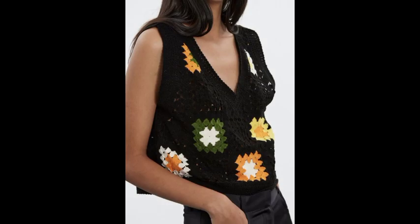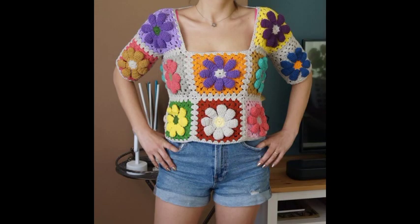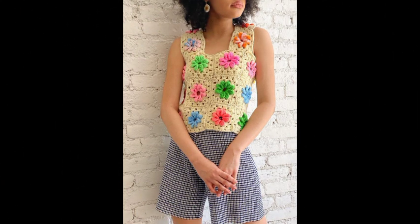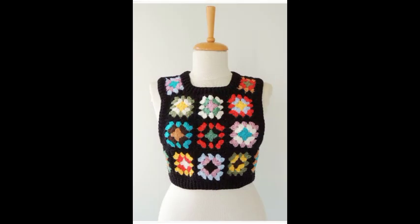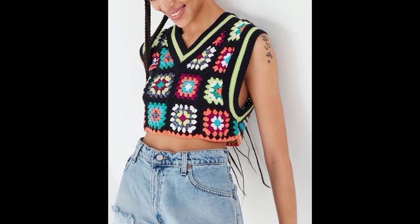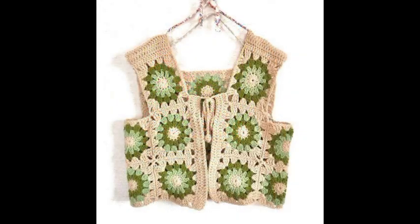Bismillahirrahmanirrahim. Assalamu alaikum, my YouTube family! Welcome back to my YouTube channel. Hope you are all very well. Today I have shared with you a crochet-related video.